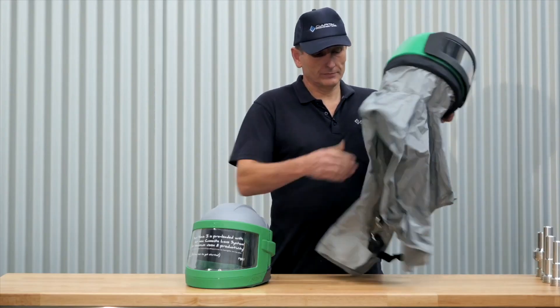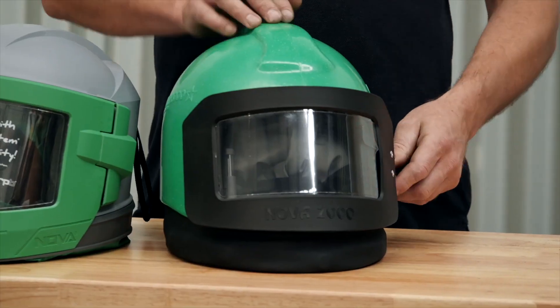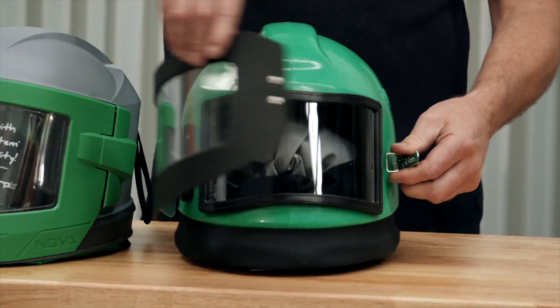The helmet has a cape which deflects dust and debris while blasting. The tear-offs, the outer and inner lens are fully replaceable. Here we have the outer tear-off, the external lens and the inner lens.